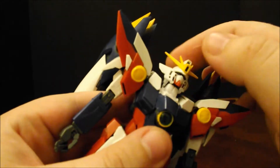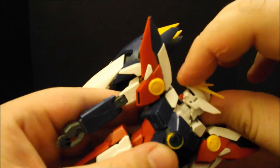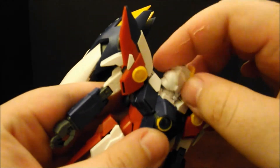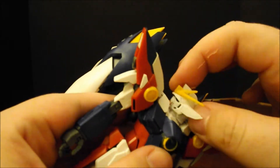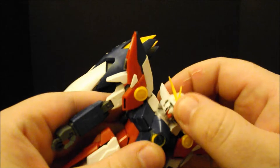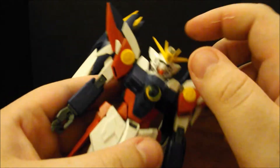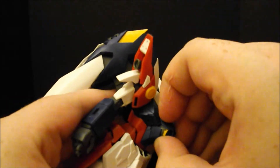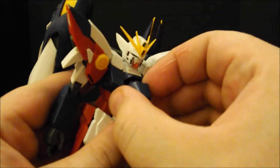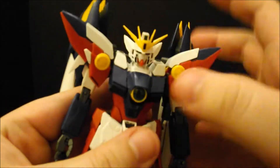The head — we get a decent amount of up and down. We do get a full Exorcist 360, because this is purely for the transformation, since the head turns upside down for Neo Bird mode. You've got a decent move on the neck and you can do a bit of the funky chicken. We'll go ahead and take a look at the cockpit since it's right here. You just slide it out. There's Hiro inside. Don't give him the self-destruct button.